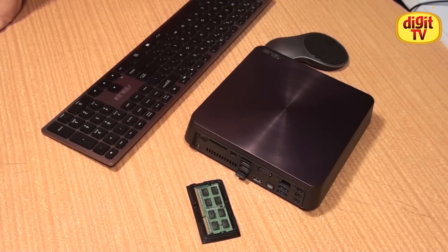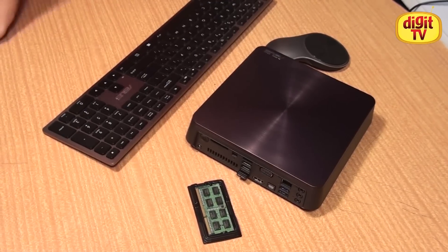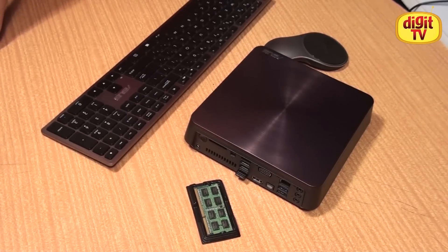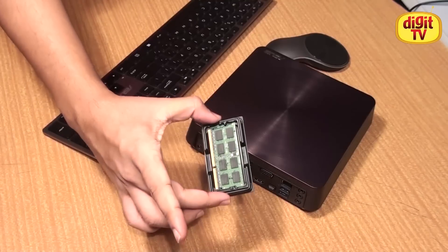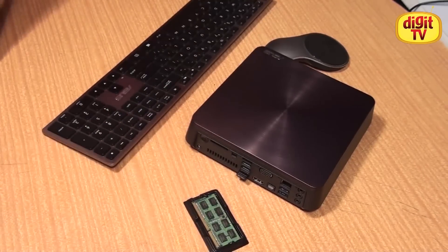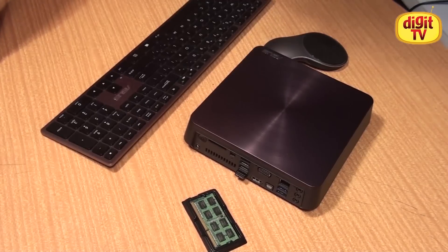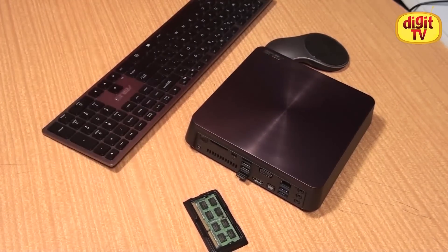Now that we've figured out how to upgrade your hard drive, let's move on to the RAM. The ASUS Vivo PC VM60 comes with 4GB of SODIMM DDR3 memory, and if you wish to have more performance and more multitasking capabilities, then you can buy one of these modules from your local computer retailer. It's the same one that goes into laptops, so it's not that difficult to find. Let's begin with upgrading your RAM module.